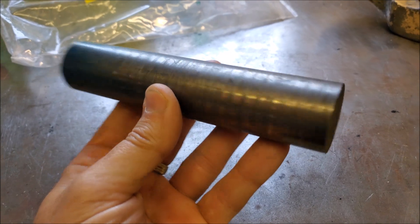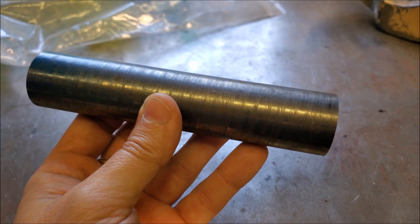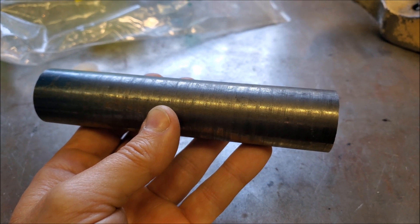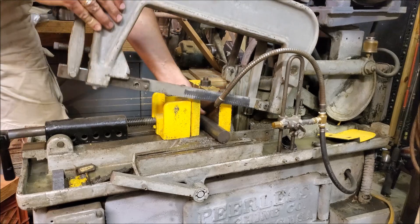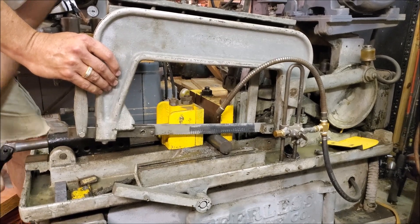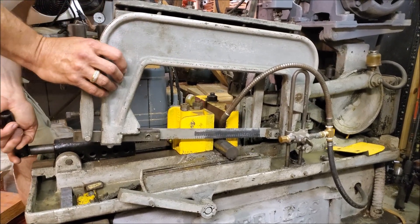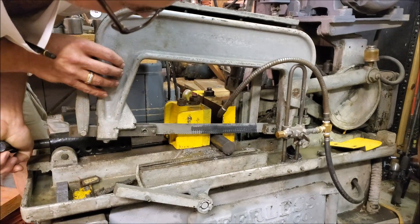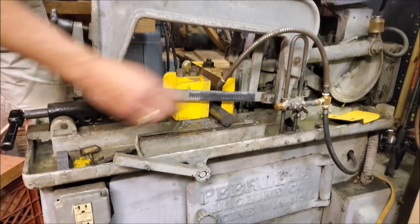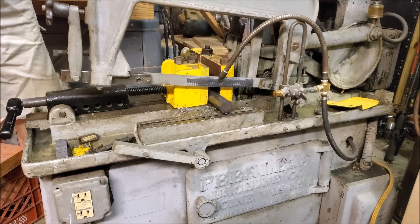Let's take this piece of inch-and-a-quarter ductile iron from McMaster over to the Peerless Hacksaw and cut off a two-inch chunk for Steve to use. I'm going to keep the rest for experimenting on the lathe. We've got a 14 TPI blade on the Peerless Power Hacksaw — let's see how it does.